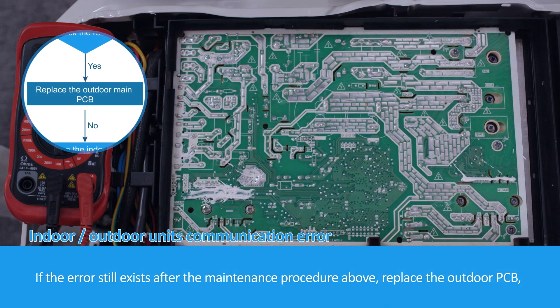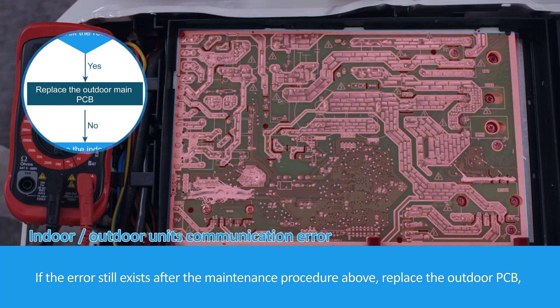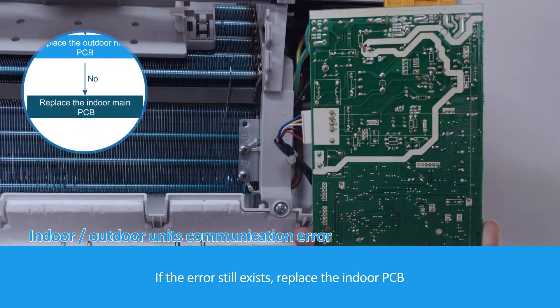If the error still exists after the maintenance procedure above, replace the outdoor PCB. If the error still exists, replace the indoor PCB.